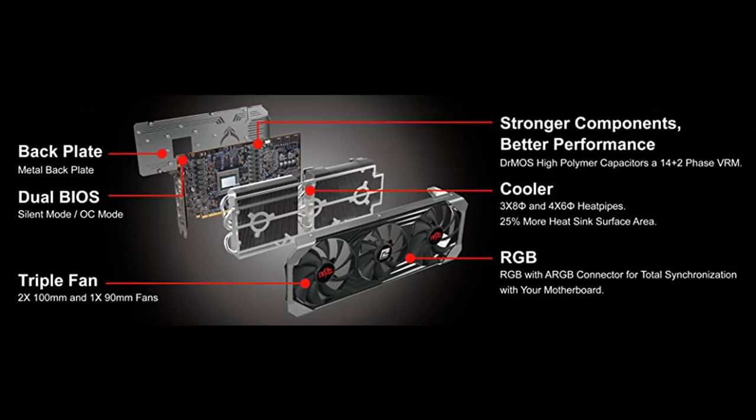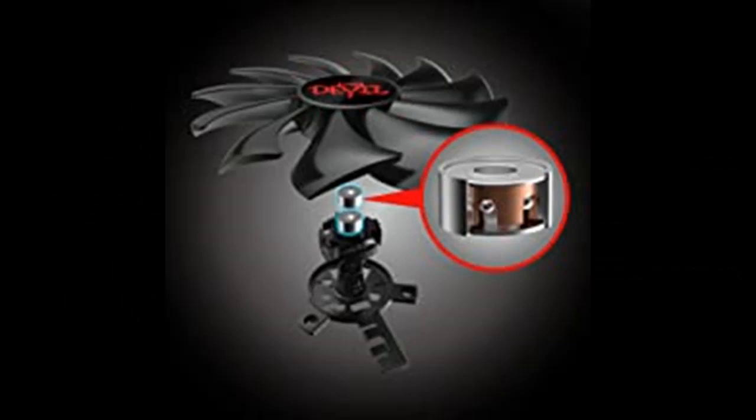The metal back plate is extremely rigid to strengthen the card and prevent PCB bending, while the hollow area allows heat to release promptly to enhance air flow.